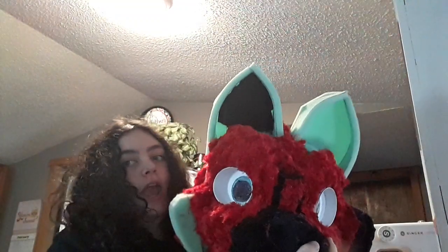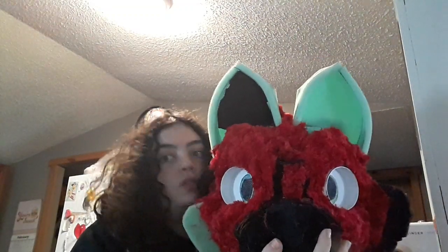This thing is adorable — like, freaking adorable. Look at it, you cannot tell me that that isn't cute. You can't!